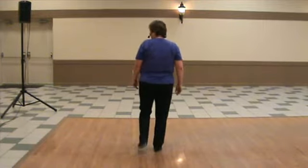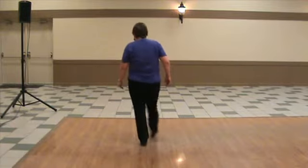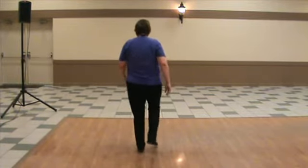One more time. Ready, in. Across, out toe heel, toe heel, rock step, a basic.